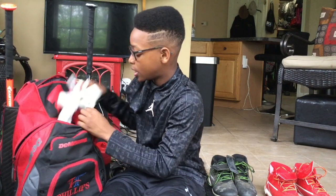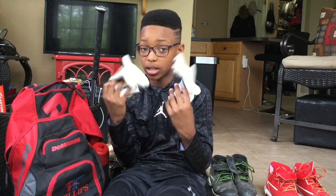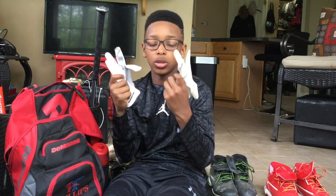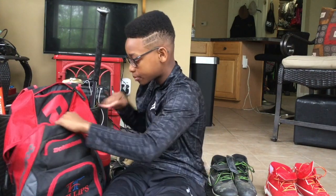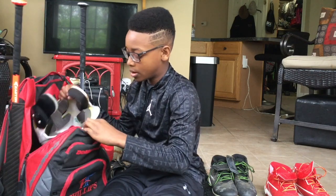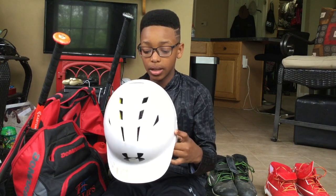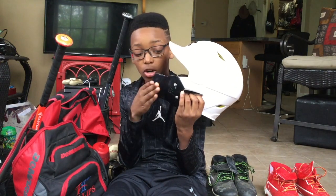Here are my Nike Force batting gloves. My last year's batting gloves got dirty — all white — so I'm going again this year with all white, hopefully they don't get messed up. And here is my helmet — it's a white Under Armour helmet, ventilated, and I also have the black face guard.